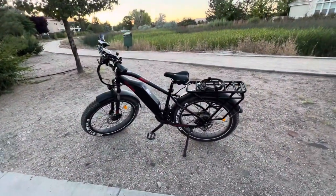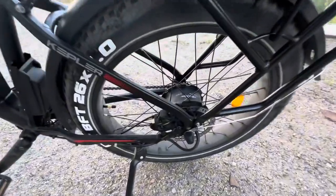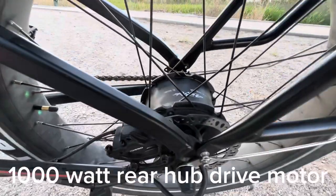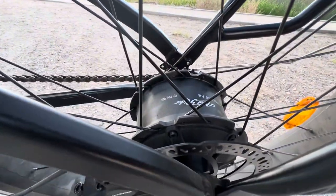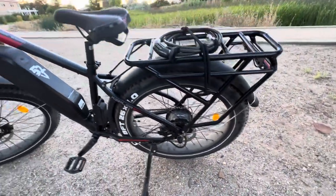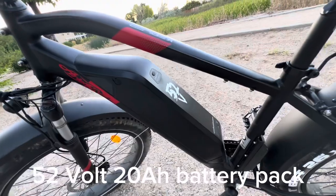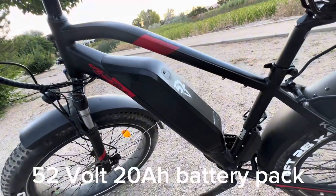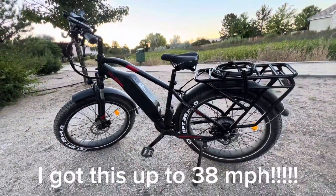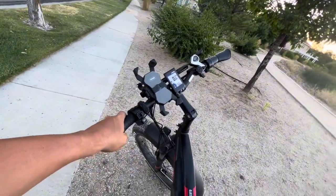It has a lot of cool parts. First off, as I always say, the motors are the heart of any e-bike — this has a gigantic 1000 watt hub drive motor. As you can see right there, it's a Bafang motor, a quality, well-respected 1000 watt motor in the back. There's your controller, and it has a 52 volt, 20 amp hour battery pack, which is pretty awesome. That's why this thing can go 38 miles per hour — it's pretty nuts.